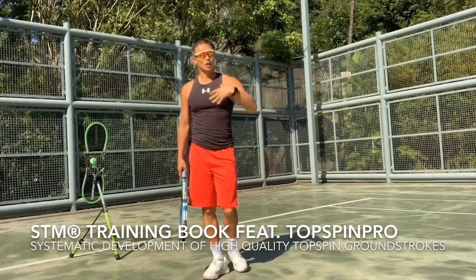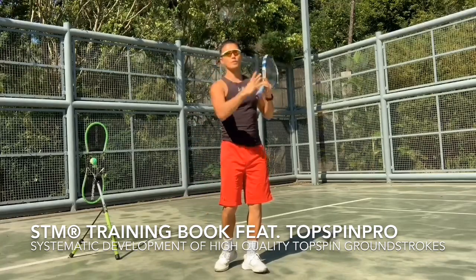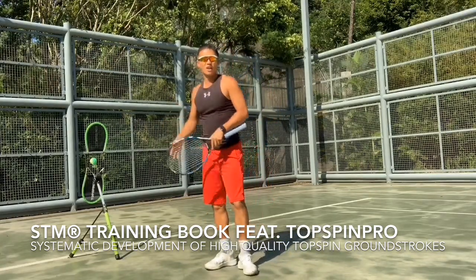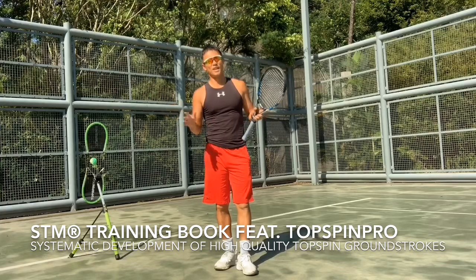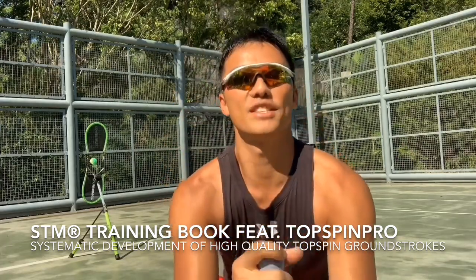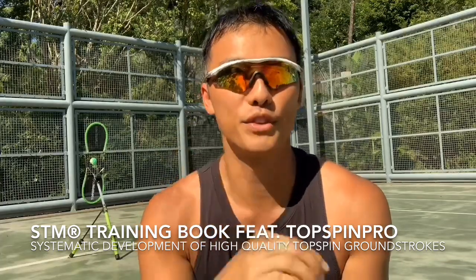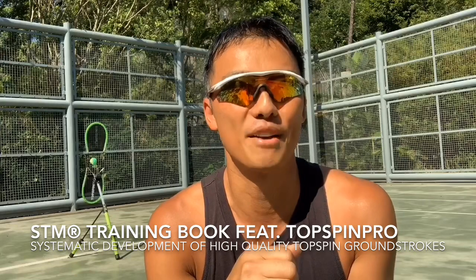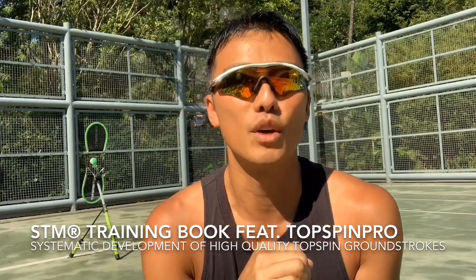We're doing a launch event for my book, STM Shadow Tennis Movement Training featuring the Top Spin Pro — high-quality topspin groundstrokes, knowing how to use a tool — on the 6th of July. If you're not there in Hong Kong, message me and we'll find a way to get the book to you. There's an early bird discount for everybody nearby, so come and check this out. It'll be an honor to share our STM Shadow Tennis Movement Training methodology with everybody. We hope we help you guys improve your topspin, because with good topspin you'll be laughing — but with no topspin, your opponent will be laughing. I look forward to seeing you guys; be sure to click in and share it with your friends. We want to help you guys have a great system to use this great tool. Thank you, and see ya!